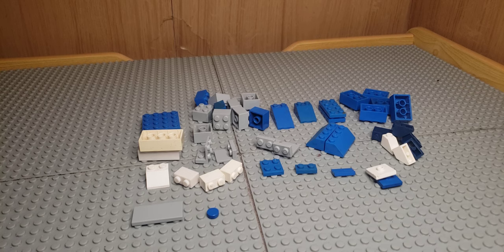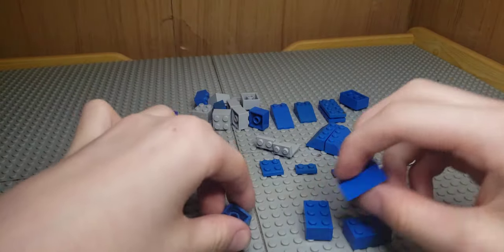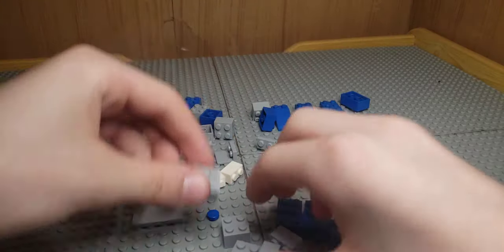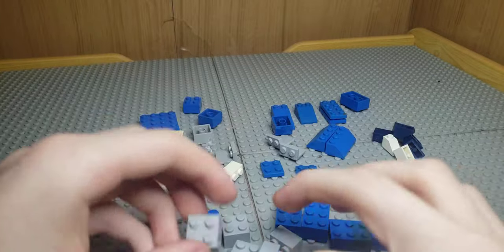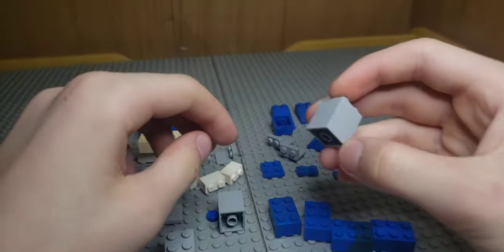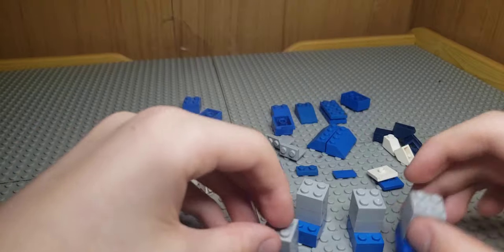First up we're going to be building four legs. Take four of your 2x3 bricks and eight of your 2x2 bricks. Stack two 2x2 bricks on top of each other to create a column — you only need four of those. Then put those on top of the 2x3 bricks, and there you've got four legs.